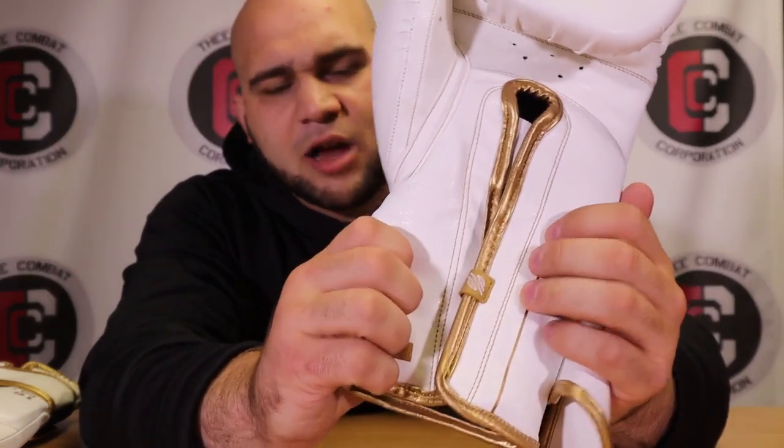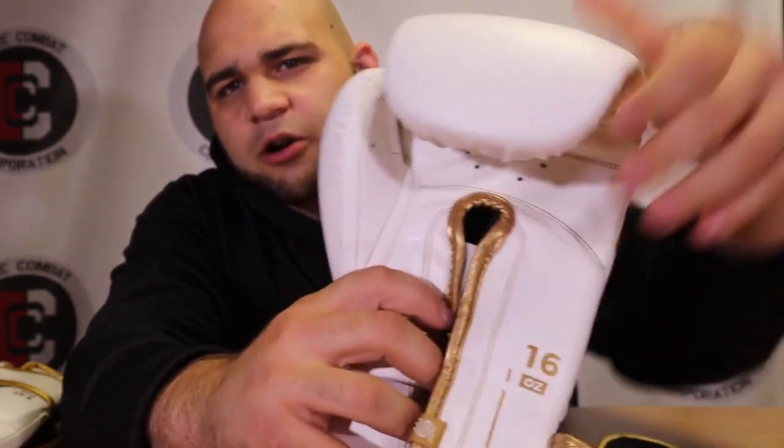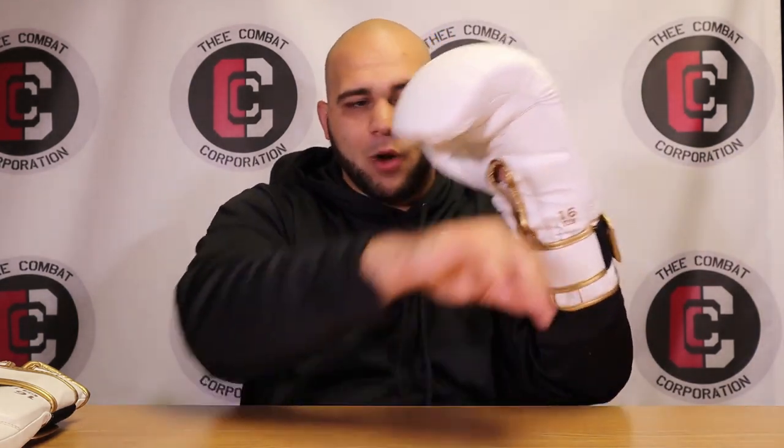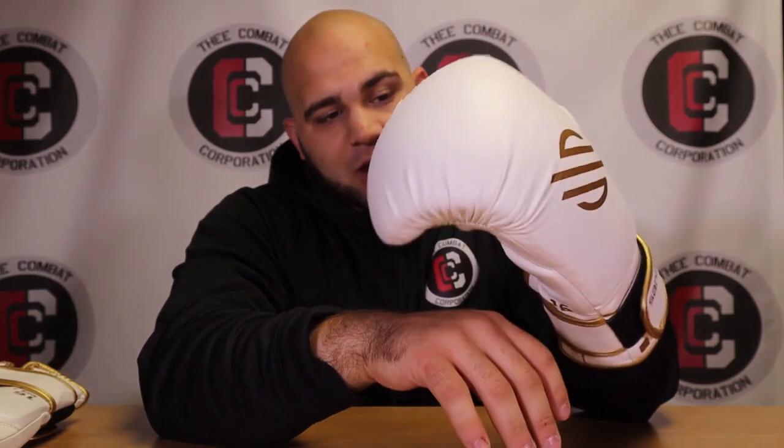The wrist strap doesn't keep my hand in particularly well, so wrist support might scare some people away. That said, the interior padding is very soft, and the grip bar up top has a very soft inner palm area. In my opinion, it's much more suited for kickboxing or MMA — most stiff-wristed gloves prevent good clinch work, but these allow you to curl down or open wide for a solid grip. The Muay Thai clinch is very easy with these gloves.